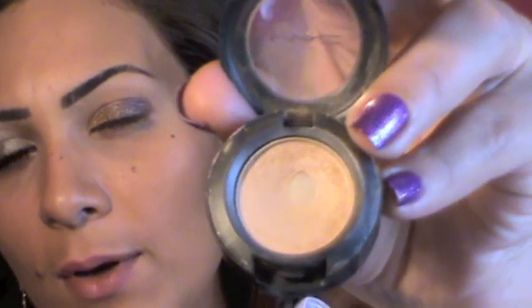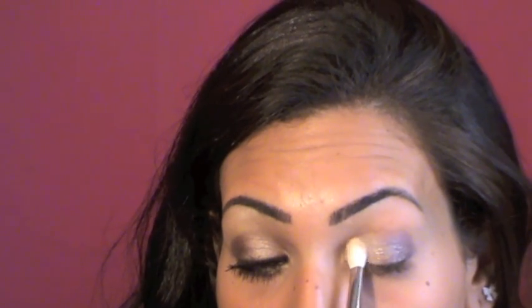I'm gonna take Rice Paper — this is also a frost from Mac — and apply this on the inner part of my eye, blending it with Satin Top. I'm also gonna take it under my brows as a highlight.